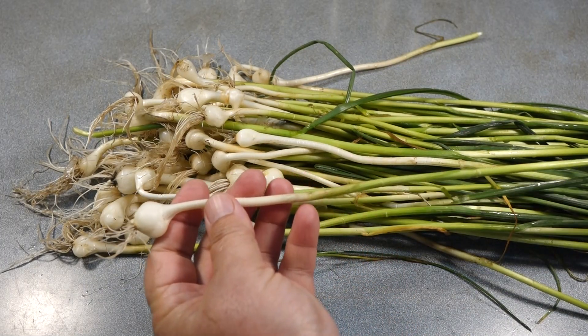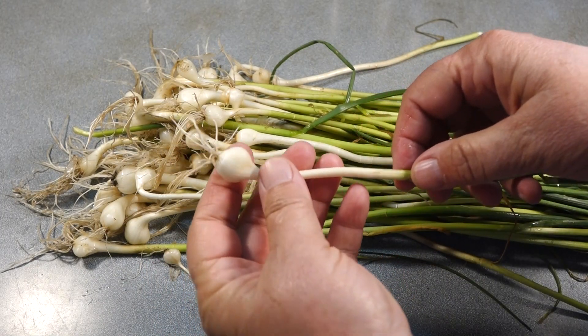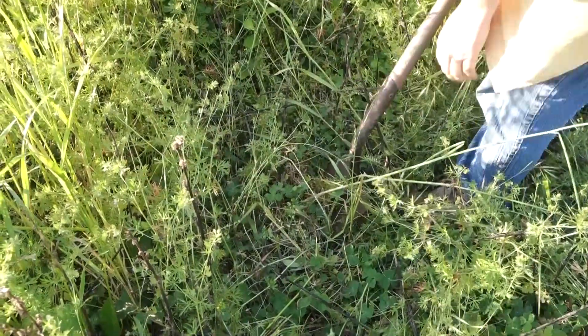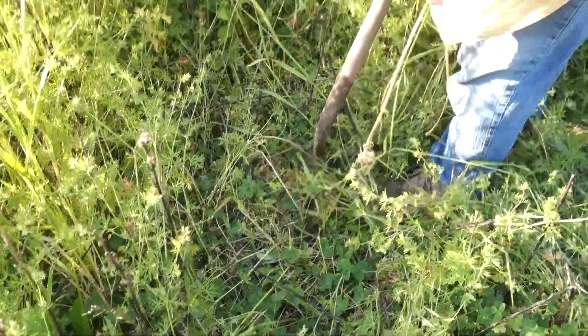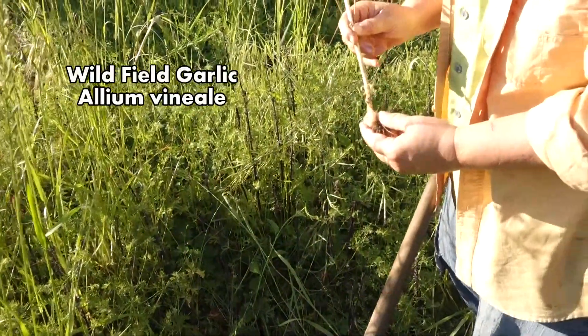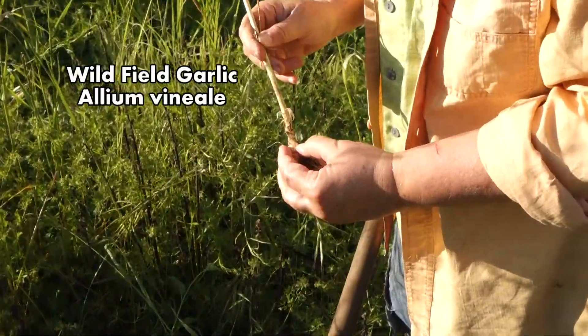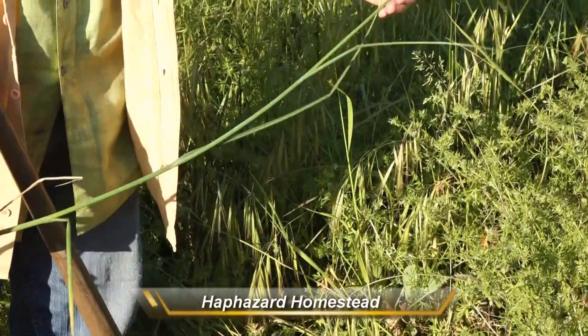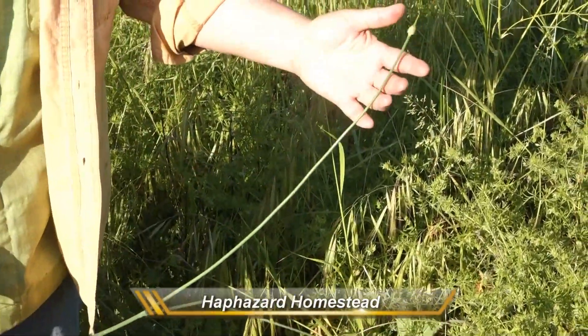The underground bulbs of wild field garlic are not as big as garden garlic, but if you come across a nice patch, I think they're worth the effort to pick and process and use, especially the way I'm going to show you in this video. It's super easy and super good. Welcome to Haphazard Homestead. I'm Holly Criss. I'm glad you're here.